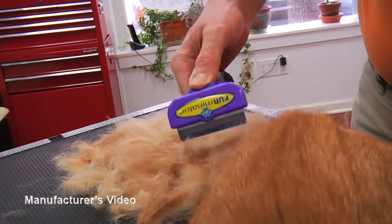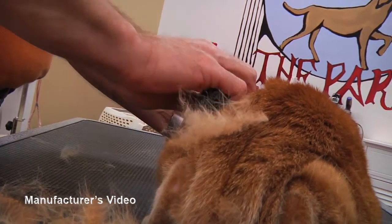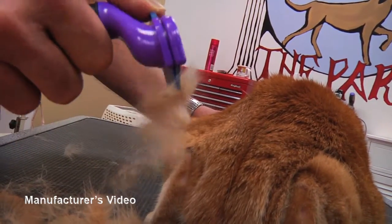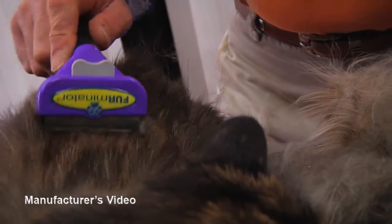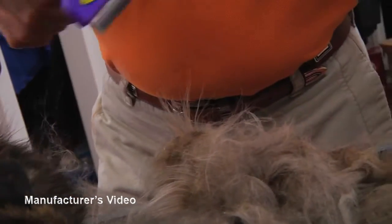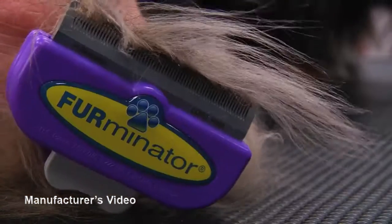Hairballs are a messy inconvenience and they can lead to major digestive problems. To prevent hairballs, minimize the amount of hair your cat ingests with a Furminator de-shedding tool. Furminator's high quality de-shedding tools are used and recommended by veterinarians and professional pet groomers worldwide. Use what the pros use.